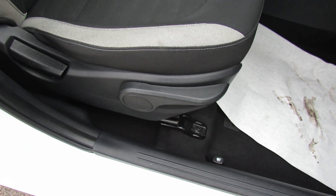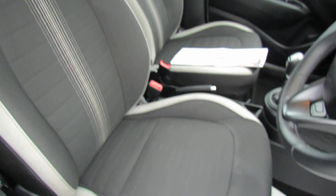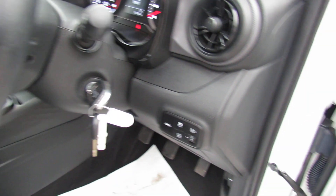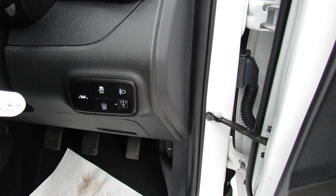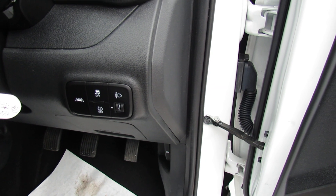Just on the driver's seat, you've got height adjustment. The steering column is also adjustable for height. Let's just show you those front seats so you can see that they've been nicely kept. Just to the right of the steering column, we've got your lane departure warning system. You can control your interior lights, and you've also got your tyre pressure monitoring down there.